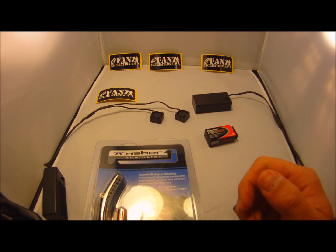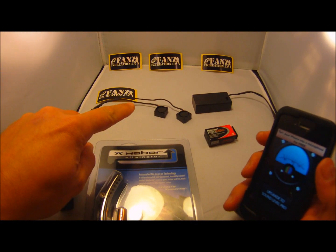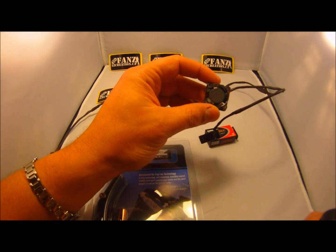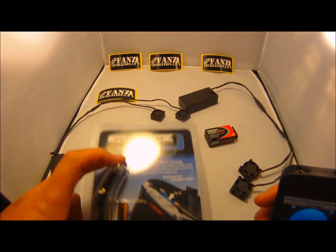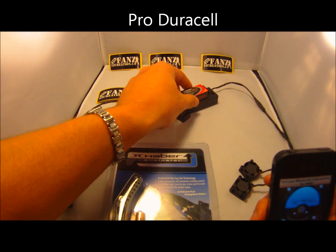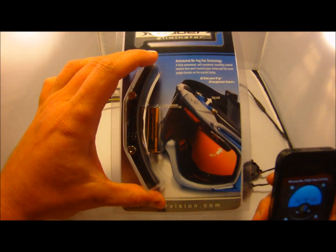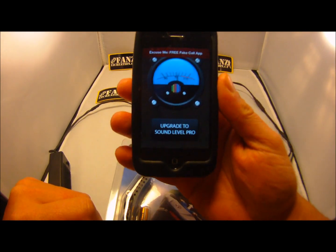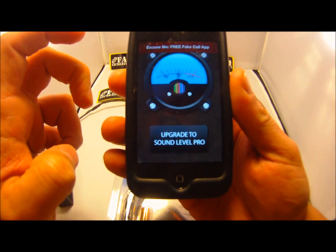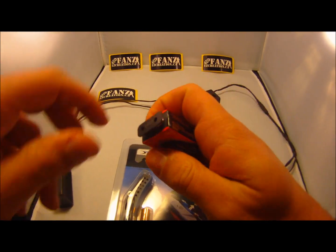Hey guys, this is EasyCreation and today I want to test the noise level from the DF20, which is the double fan — 20mm fans — and the DF25, which is the bigger model. I will be using a brand new Duracell Pro battery, which is the best one we recommend for the fan kit. To measure the noise I will be using an app on the iPhone — you can see the needle moving as I speak.